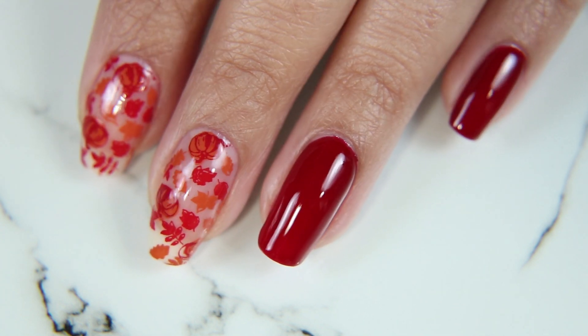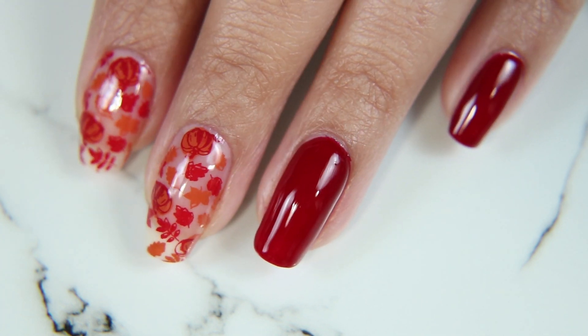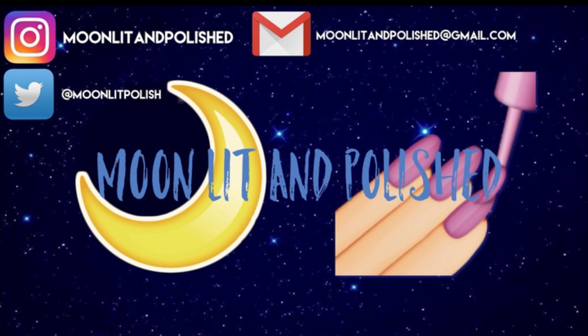That's all I have for you guys today. I hope you enjoyed this video — don't forget to like, comment, and subscribe. Bye!